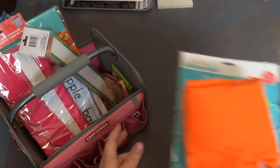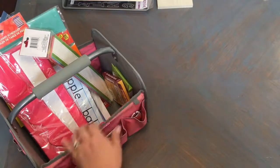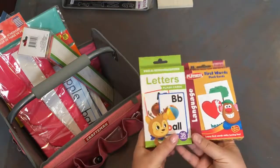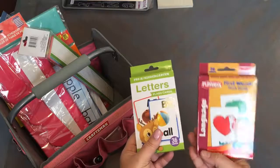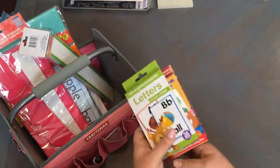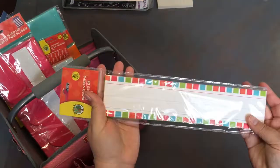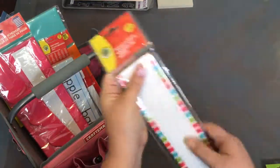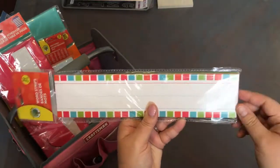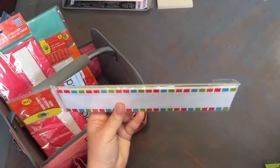Moving on with all the Dollar Tree items: I got two card decks, one with letters and one with first-words flashcards, which I thought would be great props when teaching. I also got a package of multicolored word strips — I really liked the color scheme on this one, and it also has some solid colors in the back.